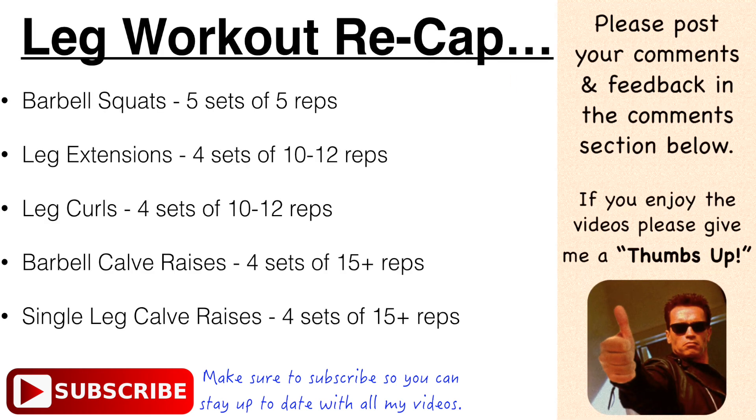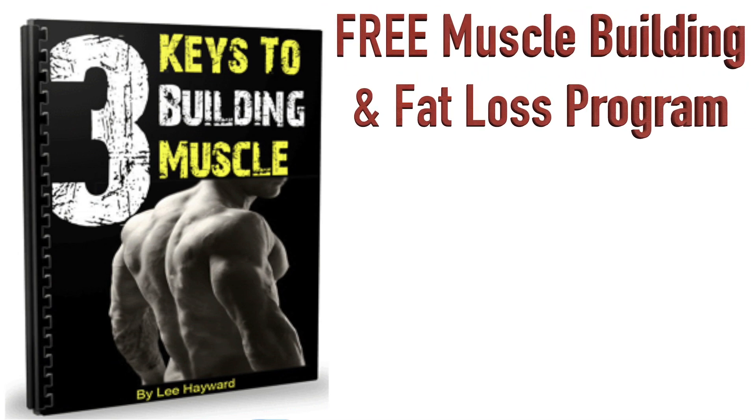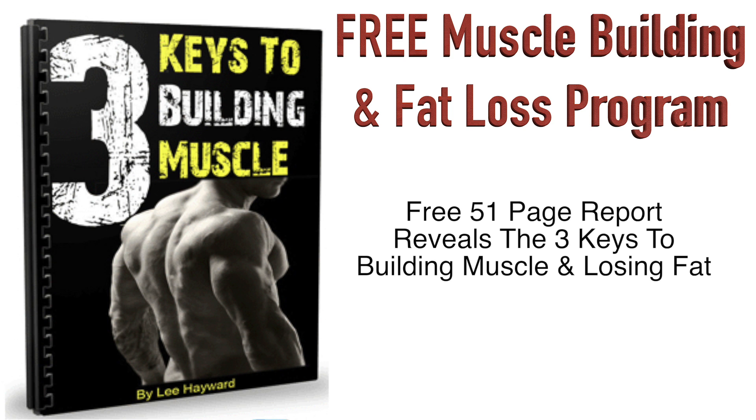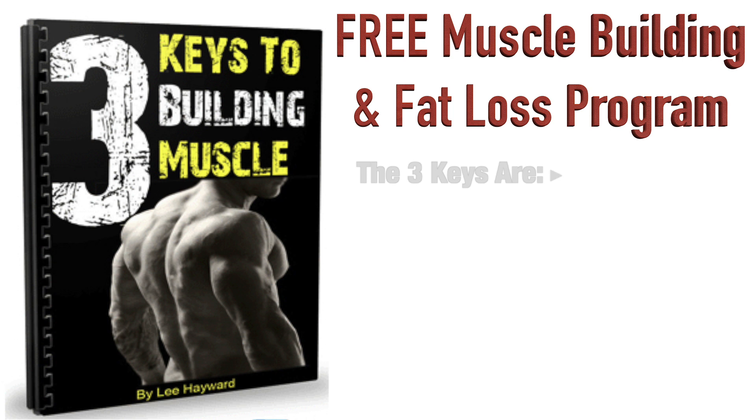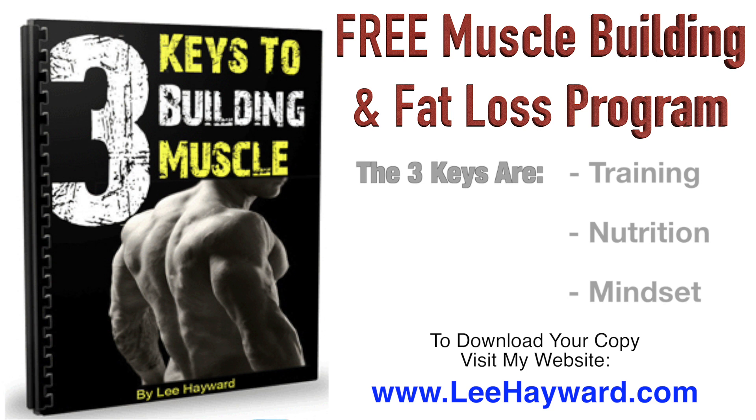If you have any questions, comments, or feedback, please feel free to post those down in the comments section below. If you enjoy the video, please give me a thumbs up and stay tuned for my next video coming soon. And just one more thing before you go — I have a special gift for you. It's a free 51-page report called The Three Keys to Building Muscle. This report is an easy read and it covers the fundamentals to getting in shape: training, nutrition, and mindset. The training section will show you how to combine strength training workouts and cardio conditioning together for building lean muscle while burning body fat at the same time. The nutrition section will show you how to figure out the exact number of calories that you need for your body type and the proper ratio of protein, carbohydrates, and fat — it even outlines a sample daily meal plan. The mindset section will help set you up for success by taking a practical and realistic approach to goal setting and following through with your fitness program. To download your copy, just click on the link in the video description below or visit my website at LeeHayward.com.